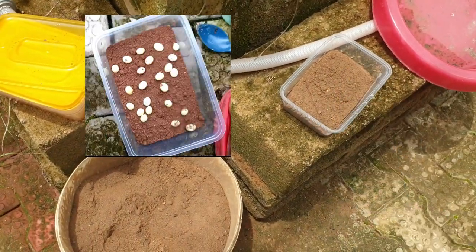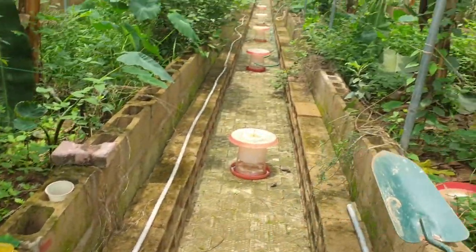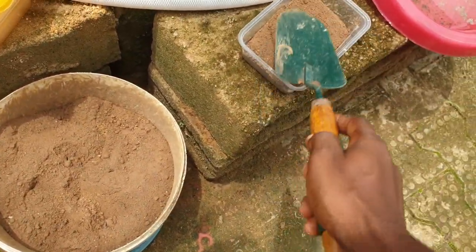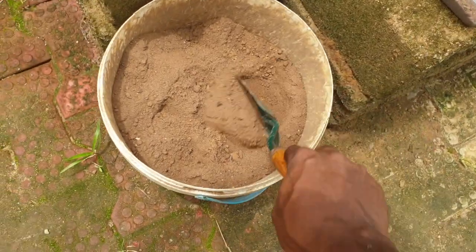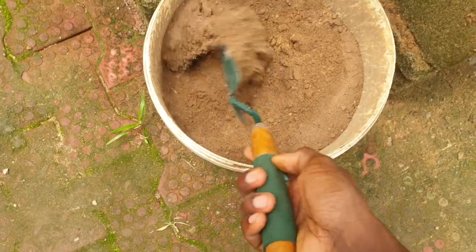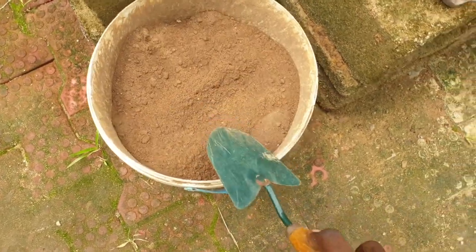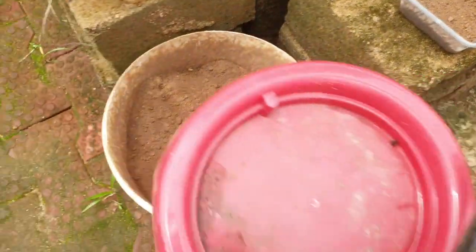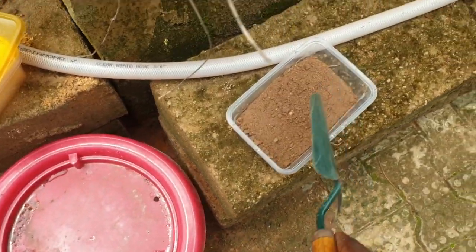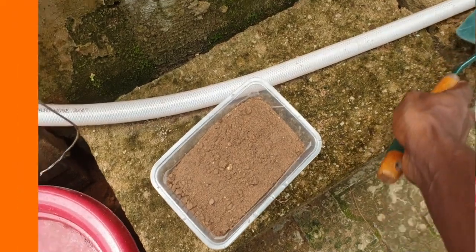After collecting the eggs around my greenhouse, I fill it and add a bit of topsoil on top. This topsoil has been filtered to remove all the stones from it. Once I add a bit of topsoil, the setup is ready for the next step.